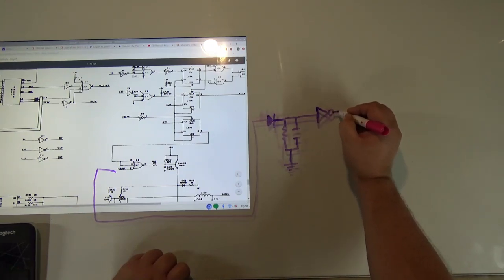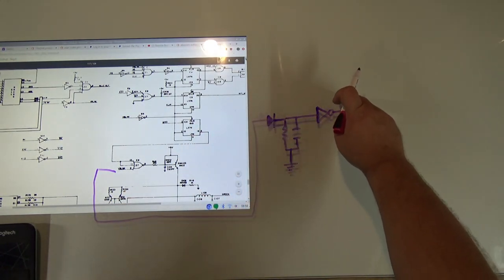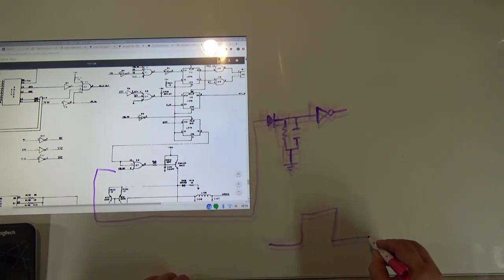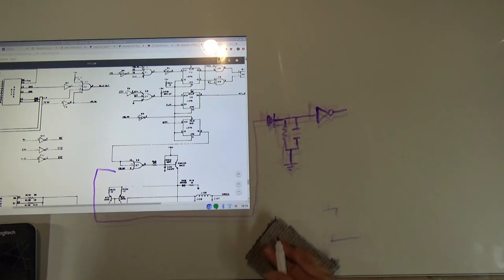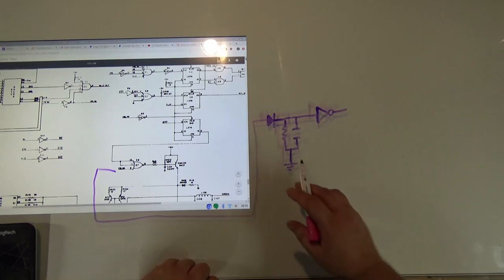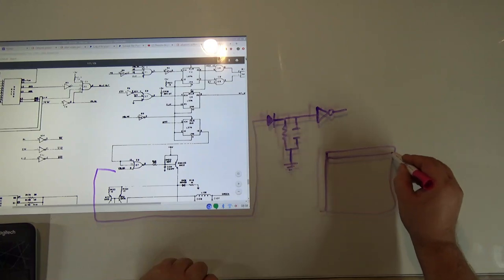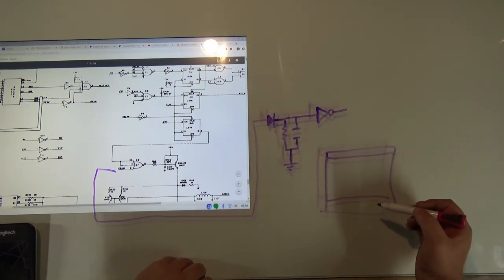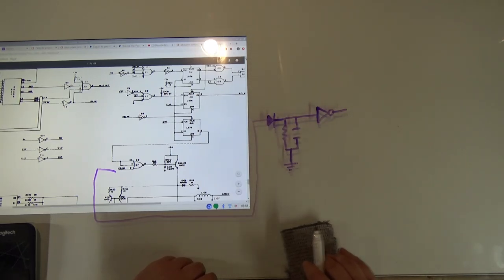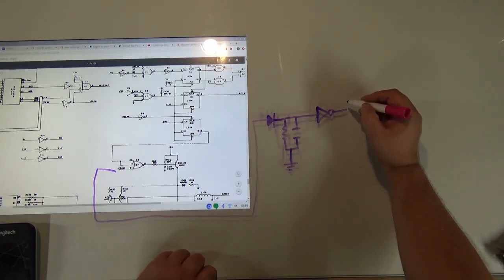Now we have this modified signal, but we need to invert it — this component is called an inverter. When the input side is high, the output side is low, and vice versa. So before the signal was only on during certain periods; now it will be off during those same periods.